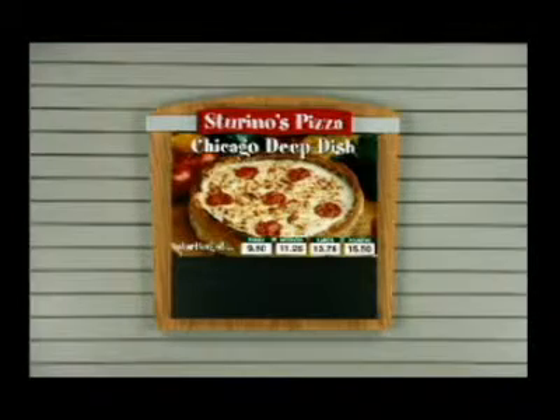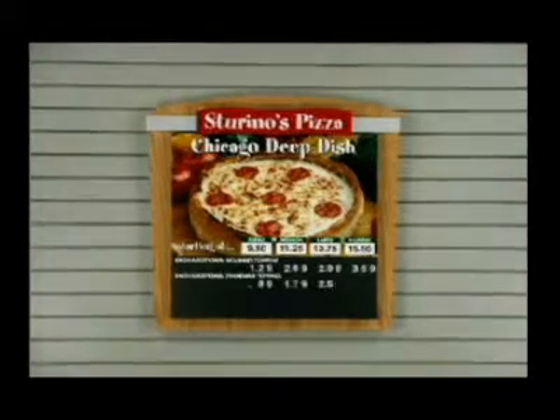The price of a panel includes everything you need: the header band and topper, menu panel complete with your choice of pictures, text, and pricing.